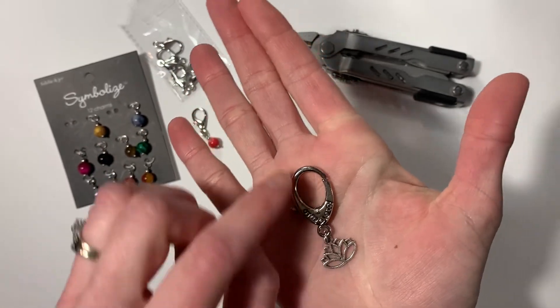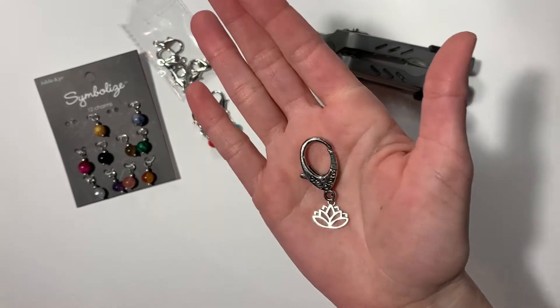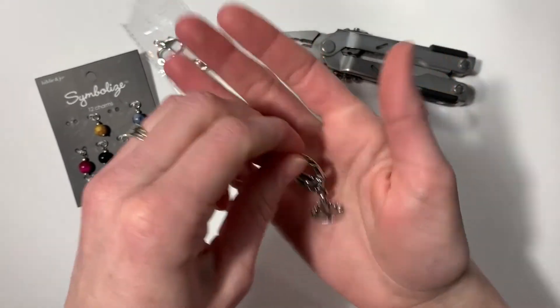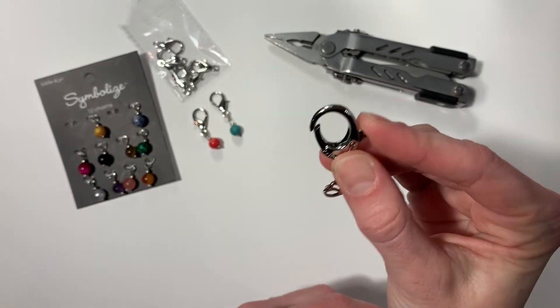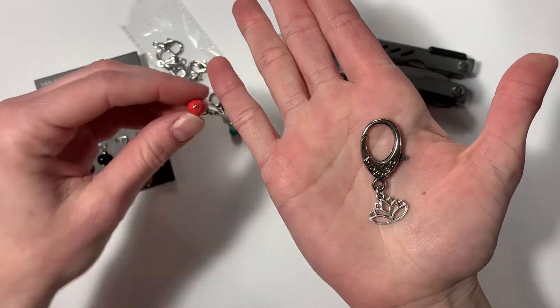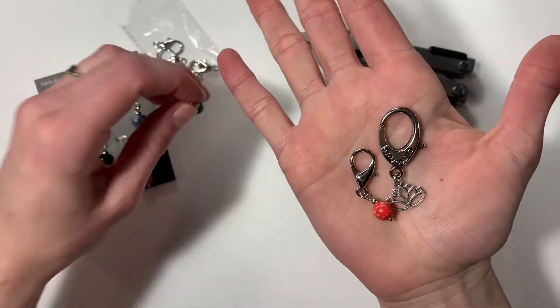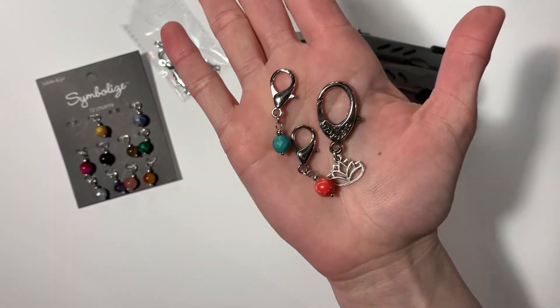Here's my original stitch marker — this just came about one day when I happened to have this in my craft box. I bought it to make a necklace but the necklace didn't turn out, so I thought I'd just make a stitch marker. I really love this extra big lobster clamp for my chunky yarn — it opens very easily. Really, you can personalize them any way you'd like!